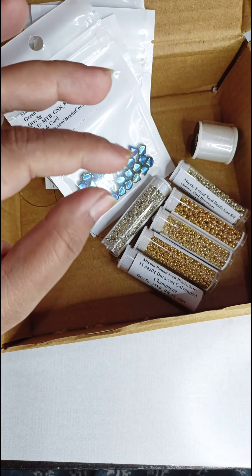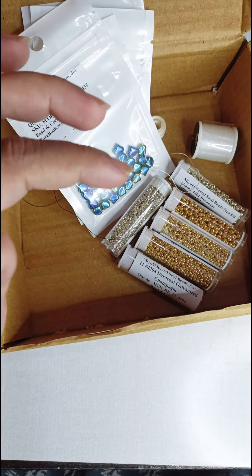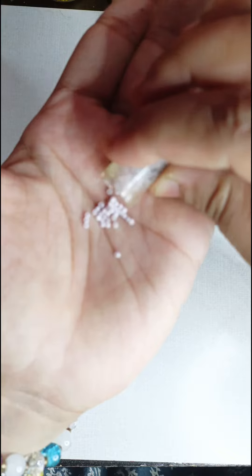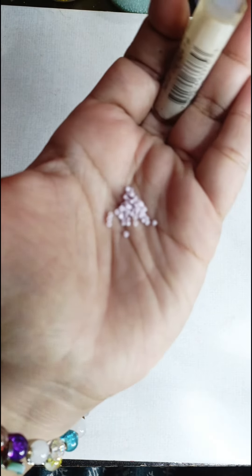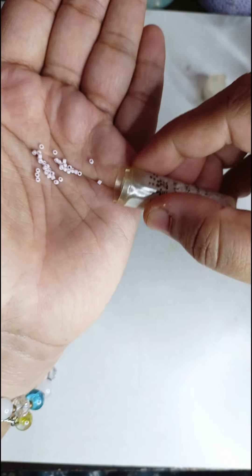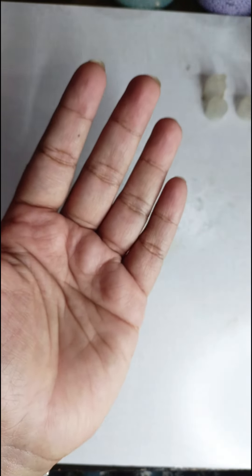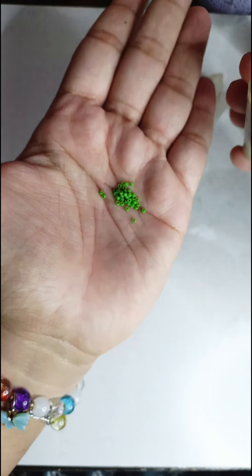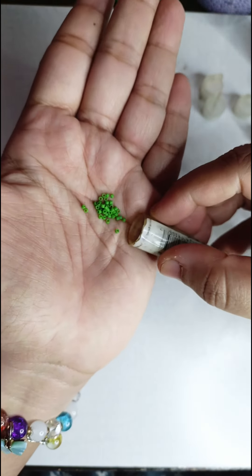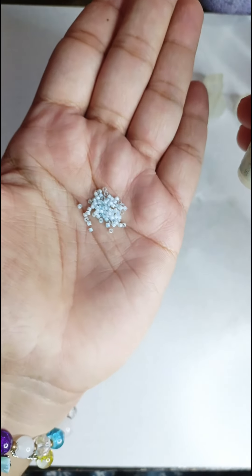Let me show you the colors of delica beads I already had. I had NIMO white and four colors of delica beads. This first one is a matte opaque pale rose — you can see the condition of my tube. Then there's a matte pea green, and then I had a lined blue.